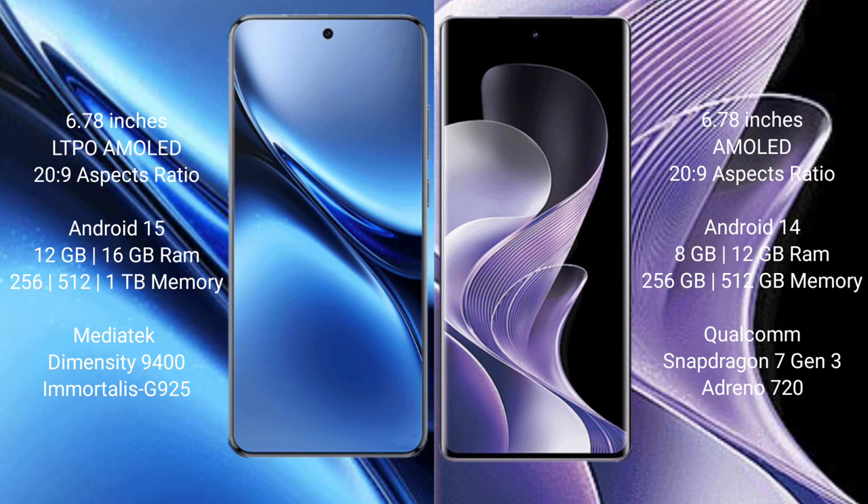Vivo X200 Pro runs on the OriginOS 15 operating system, while Vivo V40 runs on the OriginOS 14 operating system.